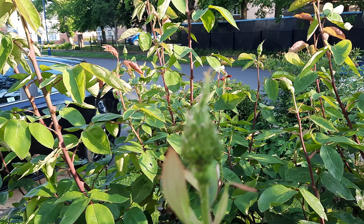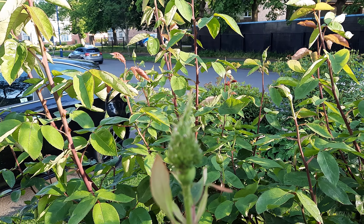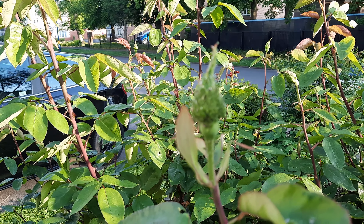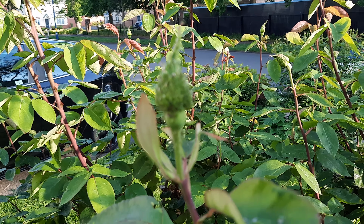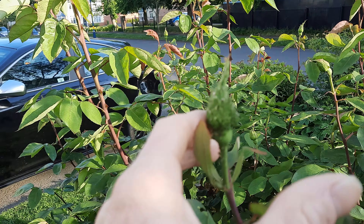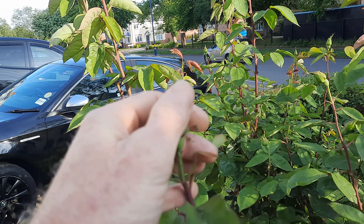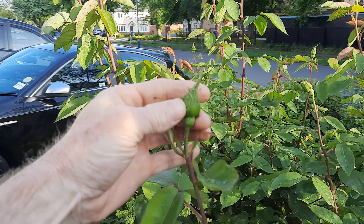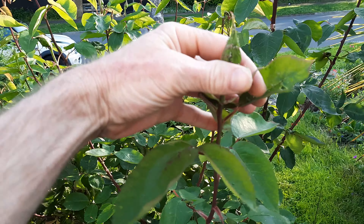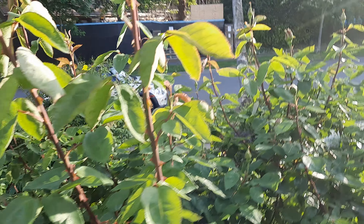There's a couple of things going on - we've got some lovely buds but we've got some problem buds. So we're going to get rid of the aphids and do that by hand. Let's take them off like that - sorry about the focus. Hope you can see what I'm doing - just taking the aphids off, that's it.